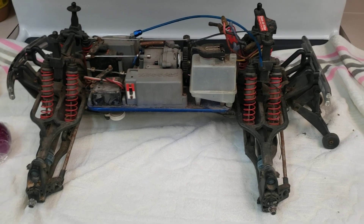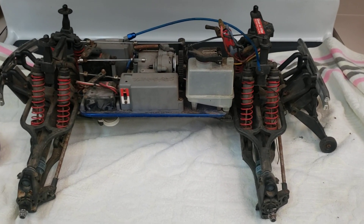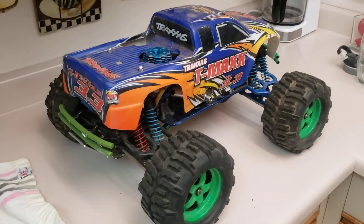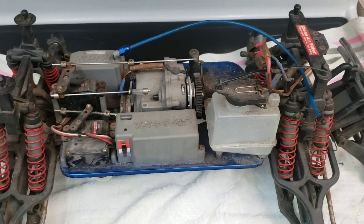I go outside and I'm looking around — I don't see anything. He messages me back saying it's by the dumpster. I go walking out there and that's what was in there: a T-Max 3.3, another T-Max 3.3, and two T-Max 2.5s that are stripped down.